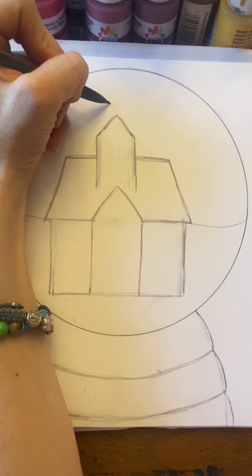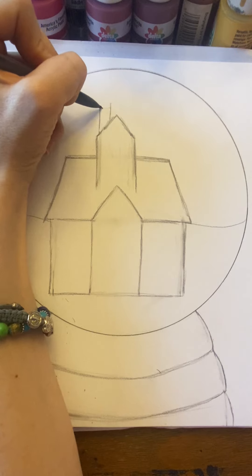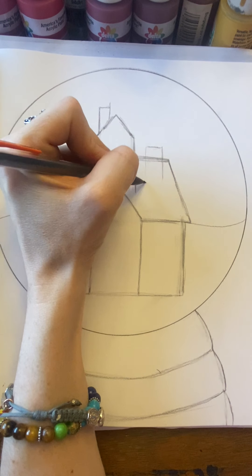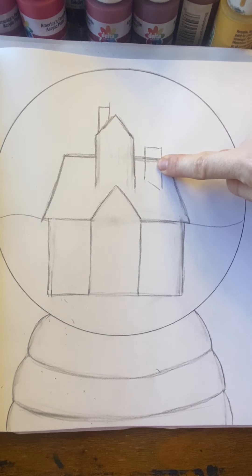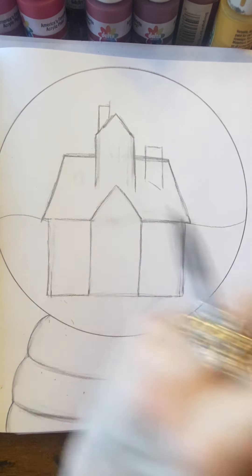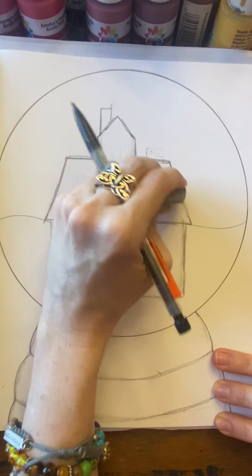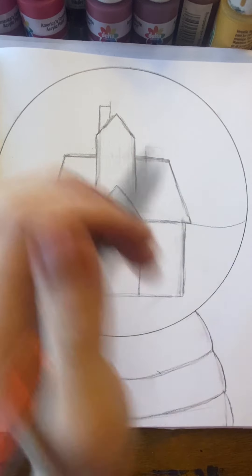Now you can decide: do you want your chimney up at the top here, a cute little skinny chimney? Or do you want your chimney to be down below on the first roof? That's totally up to you. You could have it here, you could have it there, you could even have two chimneys. Wherever you want to put that chimney — I'm going to put it on the top, but there are so many options.